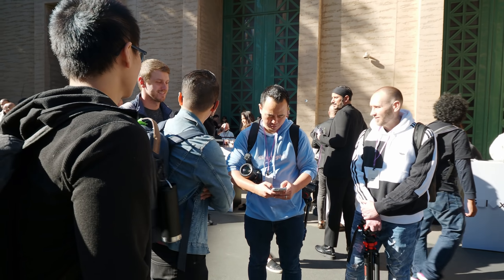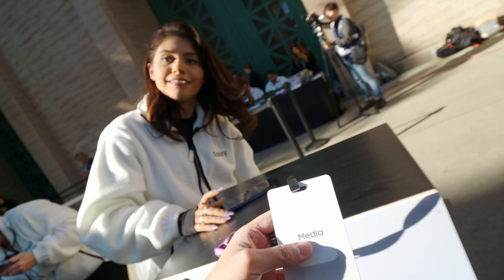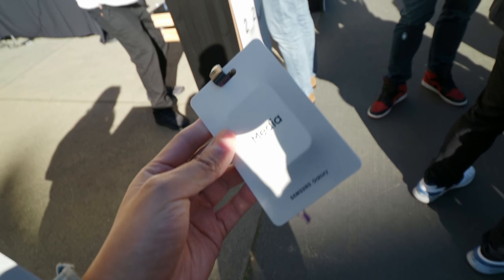What's up, guys? — Oh my God, it's Tim Schofield! What are you doing with the camera? I'm through security that way. All right, awesome.